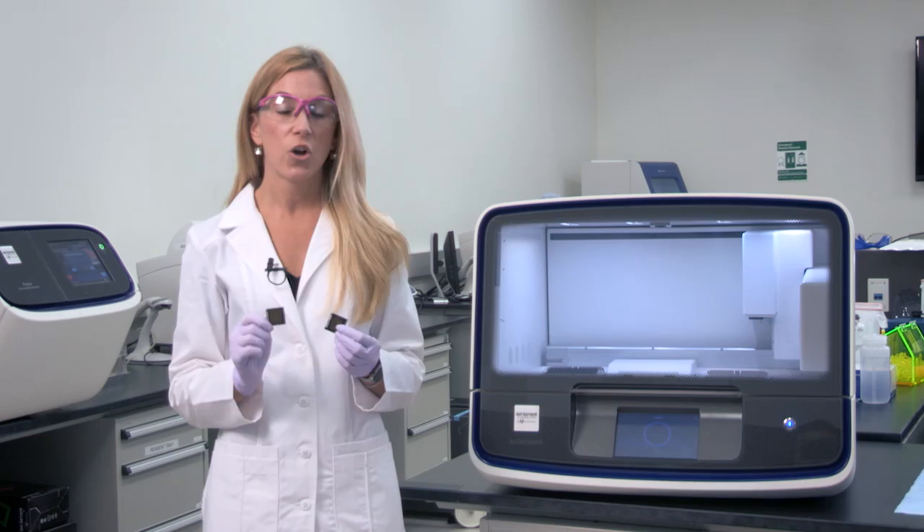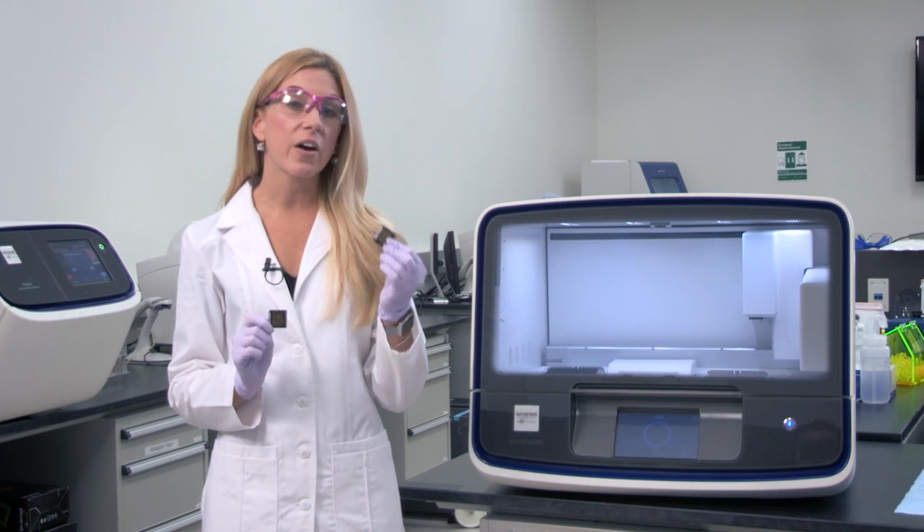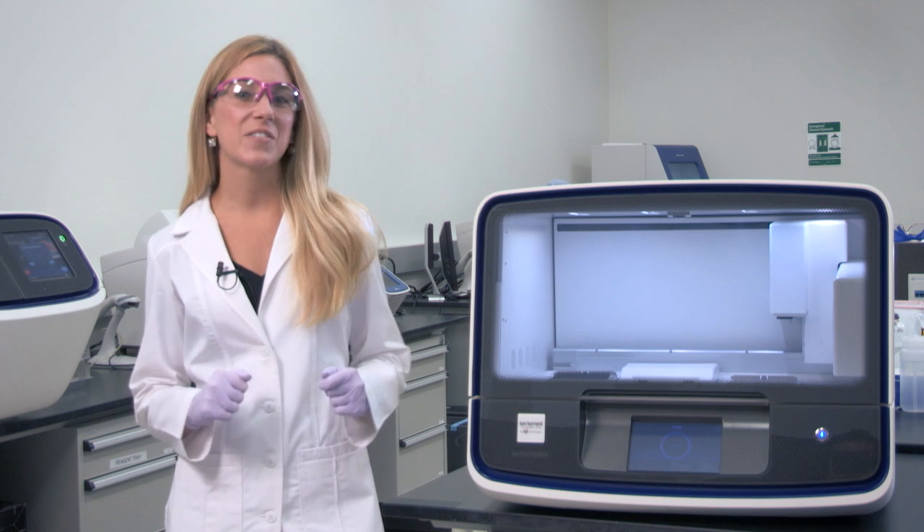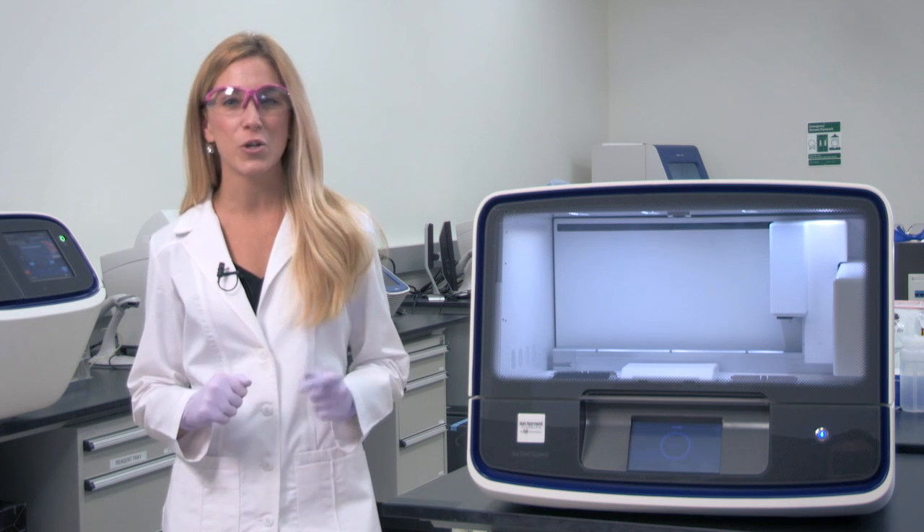Once the template protocol is completed, you'll have two loaded chips ready for sequencing, just like these two here. One can go on the sequencer, while the other can be stored at four degrees Celsius until the first run is completed. That's it in a nutshell. The Ion Chef system is flexible enough to automate your library generation, template preparation, and chip loading — it really lives up to its name as your personal sous chef in the lab. For more information on the Ion Chef, please go to thermofisher.com/ionchef.